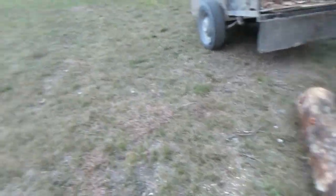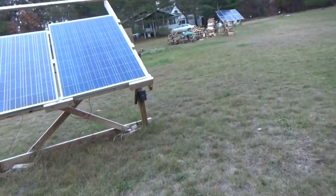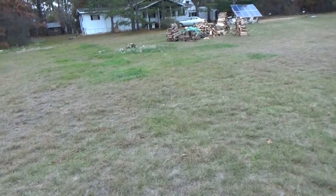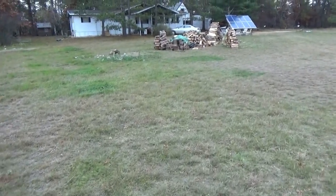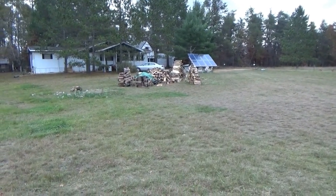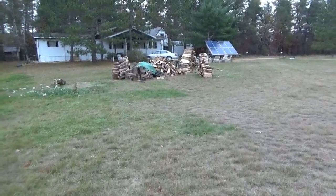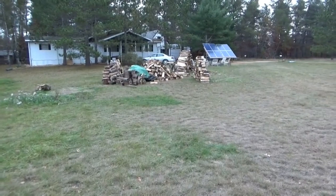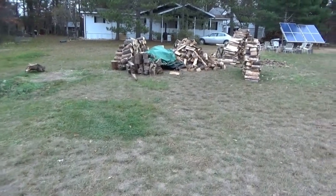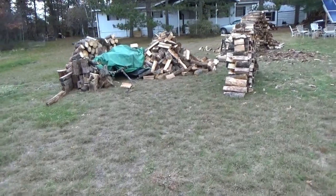I've just been hauling, splitting, and stacking — hauling, splitting, and stacking. I ran the log splitter again the other day and processed all that firewood without even sharing it on camera. There's just been so much to do. That's all I'm doing anymore — running, working off the property, hauling firewood, processing firewood — constantly on the go.